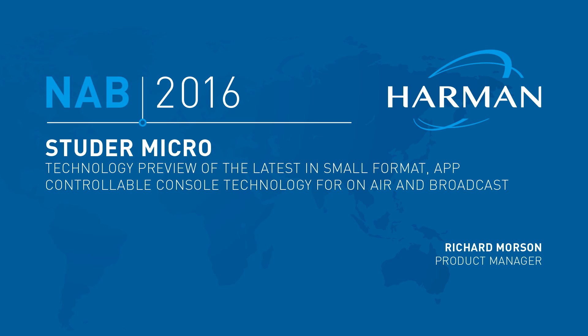Hello and welcome to the Studer Micro Series presentation here at NAB 2016. My name is Richard Mawson and I'm a Product Manager for Studer. I'd like to take the next 10 minutes or so to talk to you about some of the new products we're working on currently.